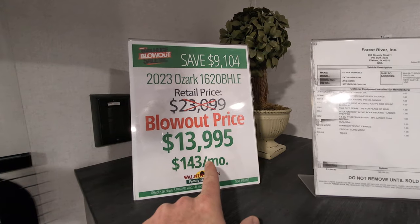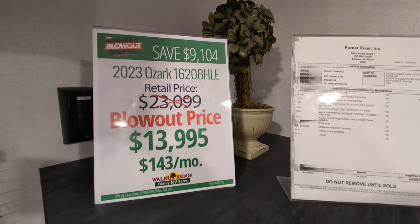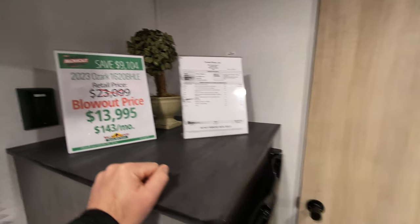Price-wise, this is one of our 2023 blowouts. So you're looking at a retail of $23,999, and we've got it for $13,995. So you're saving over $9,000 on this unit.